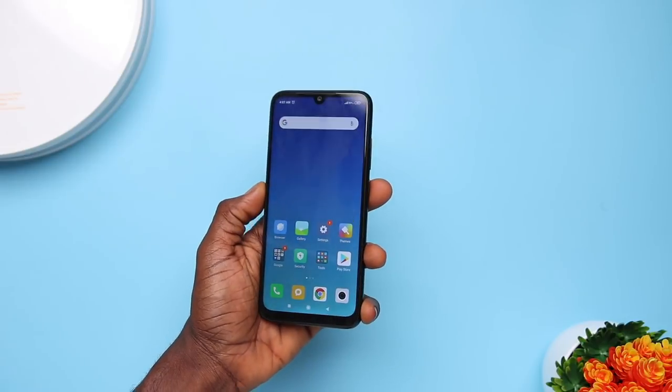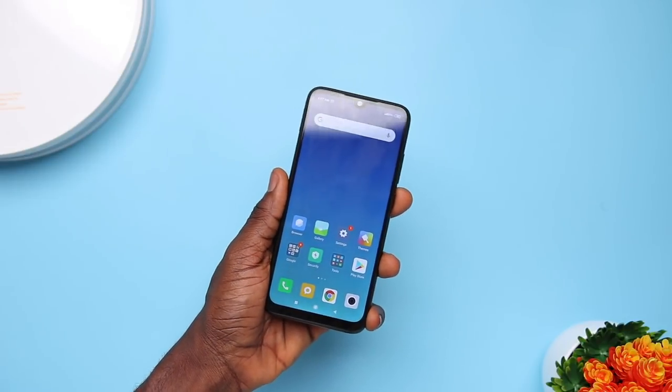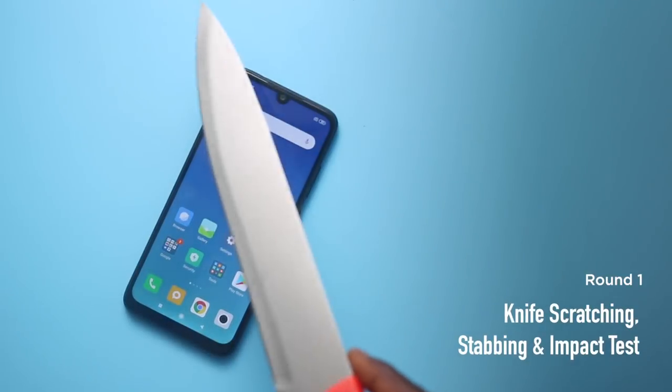As you can see on the device, there are barely any major scratches, just a few micro scratches from my daily use over a long period of time. The first test we're going to do is the knife scratching or stabbing test, and this was what Xiaomi demoed on their launch day here in Nigeria.